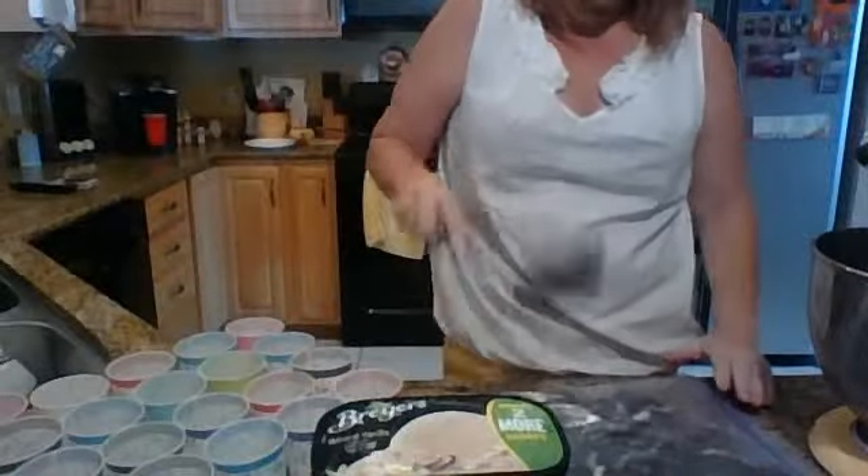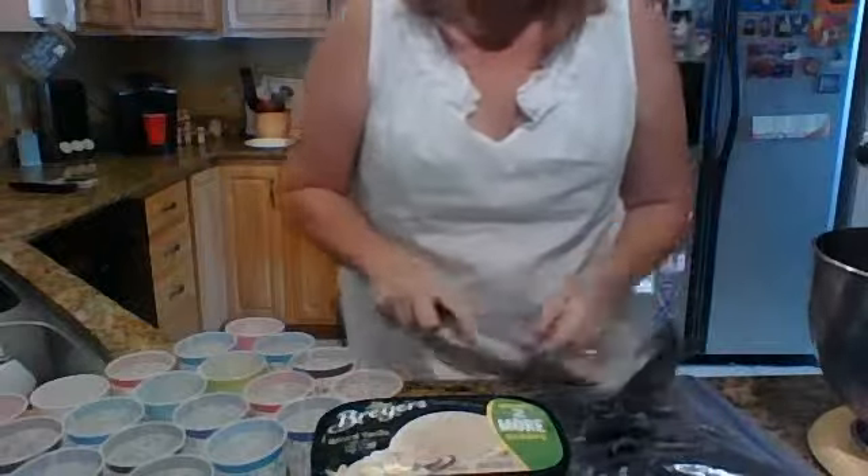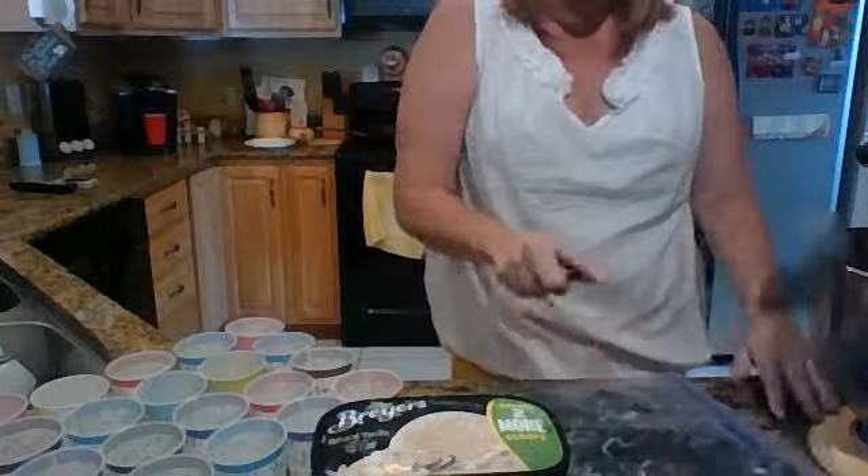I will put the Oreos in a Ziploc bag and then I just beat the living crud out of them, as such. Now usually I will use a rolling pin or my meat cleaver.